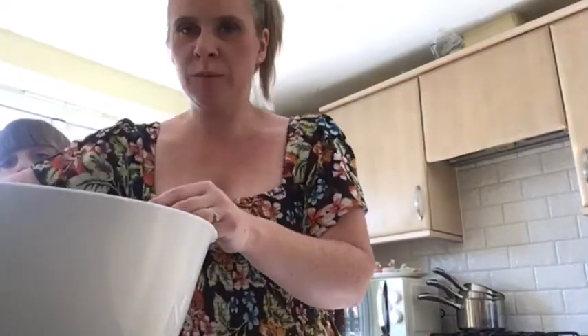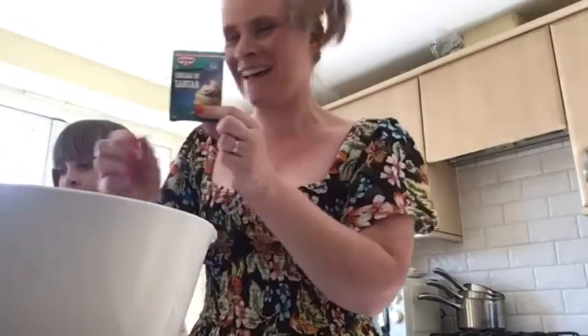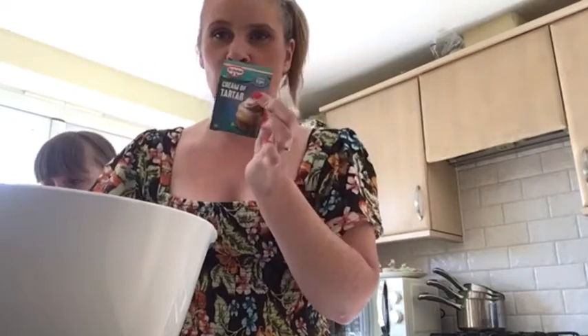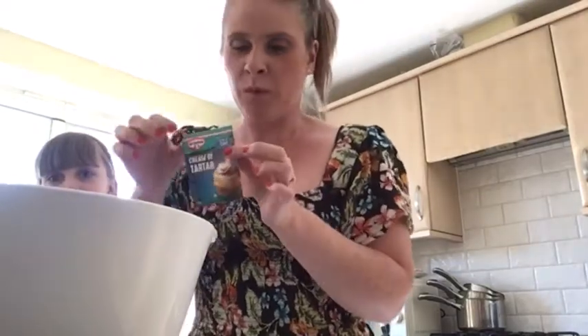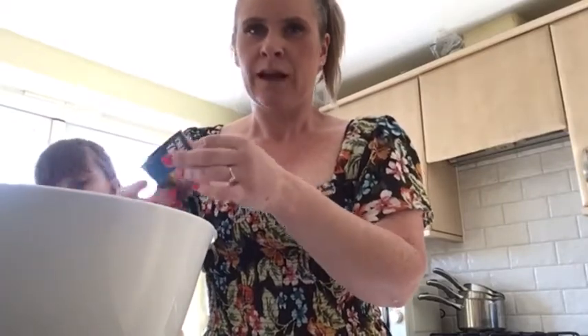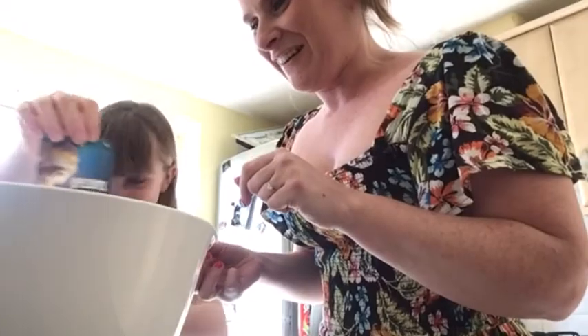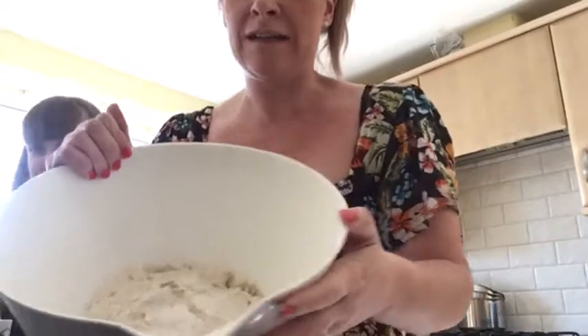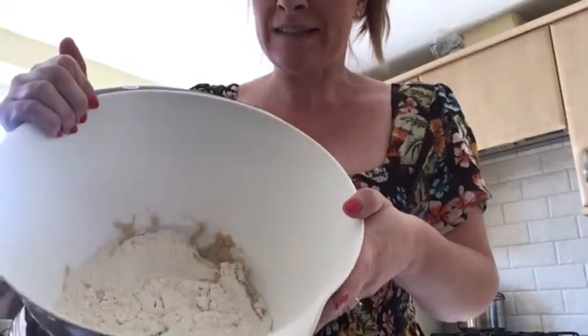Next we need to add something called cream of tartar. Now if you haven't got cream of tartar, you can use some lemon juice instead — it doesn't make a difference, so one or the other. I'll use this one as it's the one I use when I make play-doh for nursery. You just open a sachet and pour one sachet of cream of tartar in with the ingredients we've already got. This is all of the ingredients that we need to mix together.